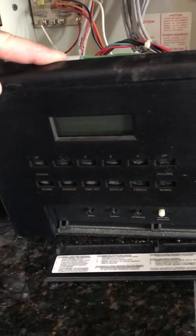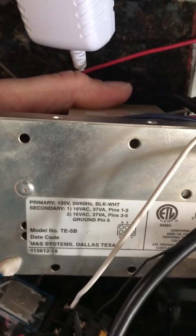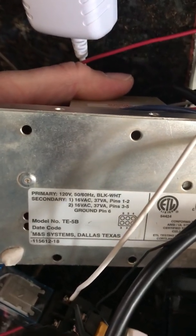Here we have an old M&S system, just pulled out, with the transformer pack removed right here. It is a 16 VAC transformer, and what we've done is hooked it up to a Ring doorbell.